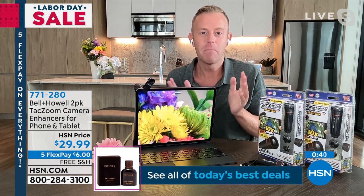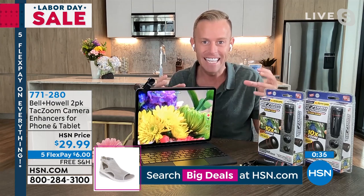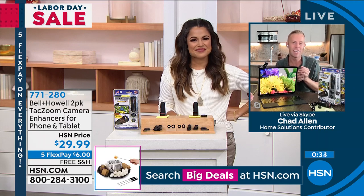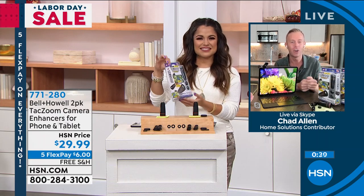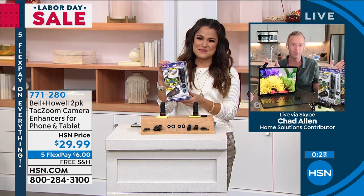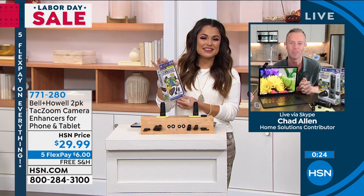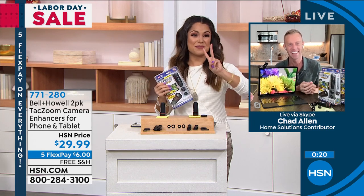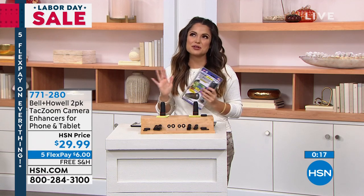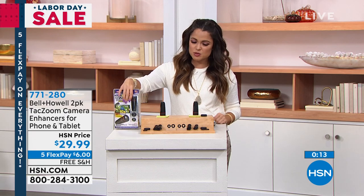This is Bell and Howell, who have won Academy Awards for their lighting and lenses. When they came out with this real lens for your phone or tablet, the world went crazy. HSN took all the units available - this is it for the rest of the year, no more until 2022. You get two of them - perfect giftable, $6 on flex pay, free shipping. You also get a lens cleanser as well.